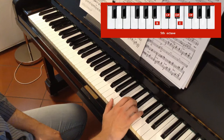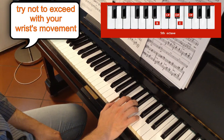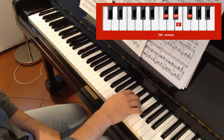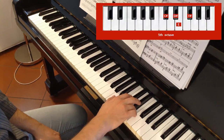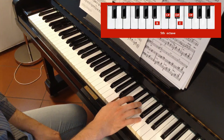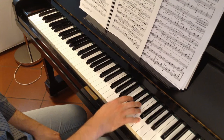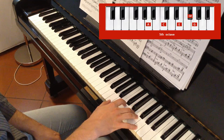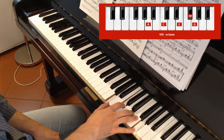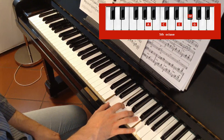You can see better. I will play it from the beginning again. So we finish with the 1st on B. Now move the 1st on A. We have the position of A minor chord with the 7th. So this is the position of the hand for this fragment.